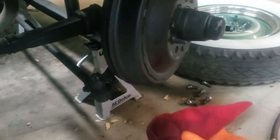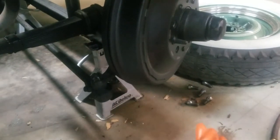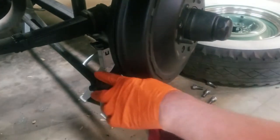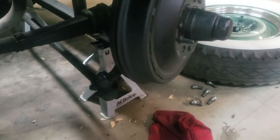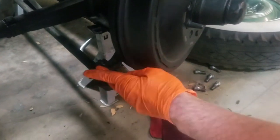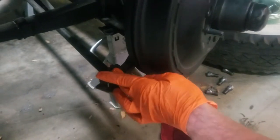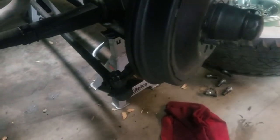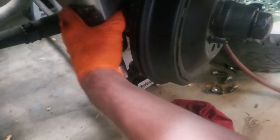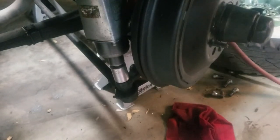I have a shop rag with kerosene on it so I can wipe stuff off — it works really well. We're going to take the nut off the top. I've already pulled the cotter pin out. They have a cotter pin, so when you tighten these up, you've got to remember to line up the castle nut so you can put a cotter pin in it. Now I'm going to snake the impact wrench in here — obviously I wouldn't normally do it that way, but that's so you can see what I'm doing.